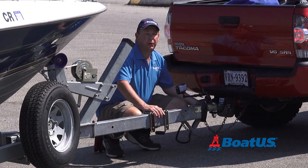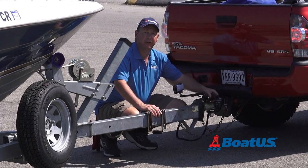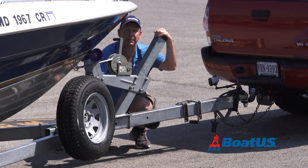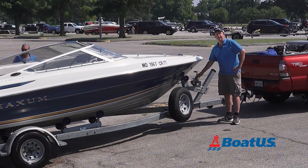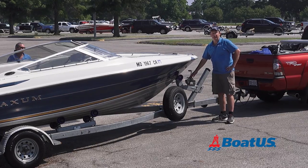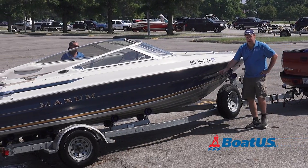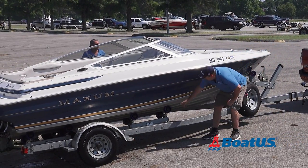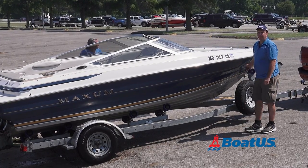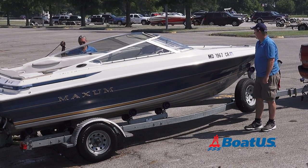Now it's time to unplug the trailer lights so they don't get damaged. Now it's time to unhook the safety chain so we can let go of the boat into the water. You can loosen the winch strap now if you have bunks on the trailer. But since we have rollers, it's going to slide right off, so we're going to keep the strap tight until we float the transom after we start to launch.